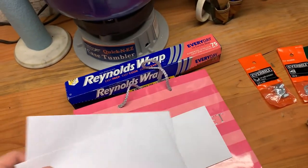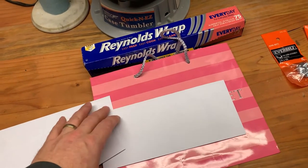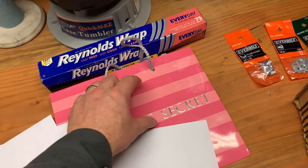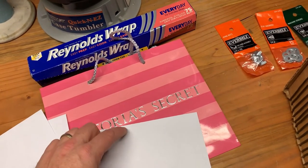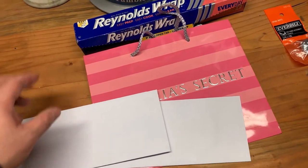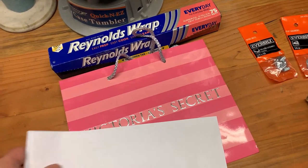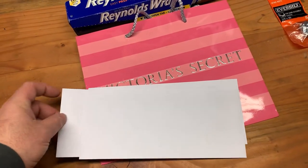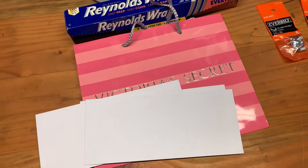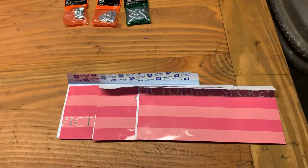I'm going to cut up this bag so that the strips fit inside the envelopes — they need to be a little bit shy because the strips are going to be wrapped with tinfoil. Ultimately the assembly will slide back and forth to form the capacitor, which helps with tuning.